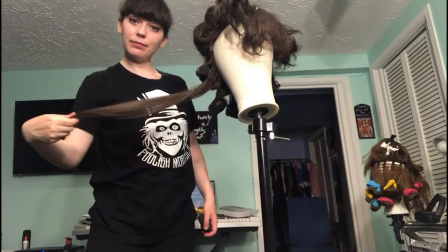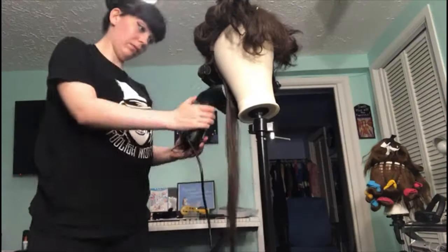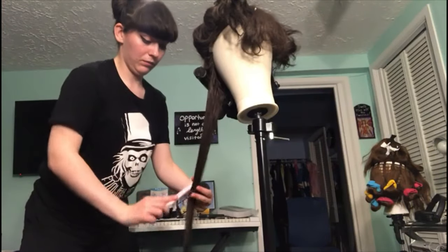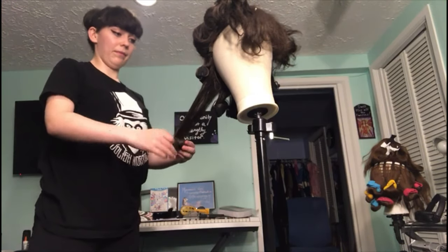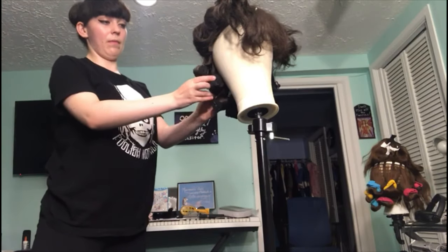Now on to curling. Using foam rollers to style the wig: steam the hair to get it damp, nice and warm, then comb through it with that fine tooth wig brush. Roll your curl onto the foam roller and very carefully secure it with the bar that comes with the curler.